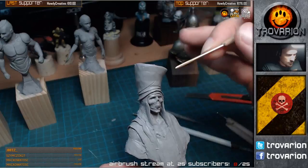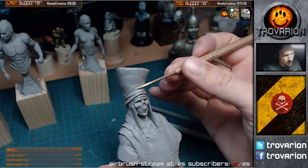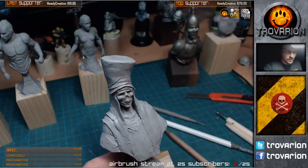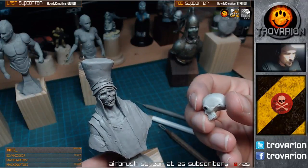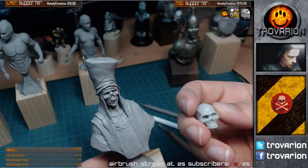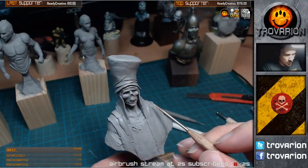Next up, my patrons have requested that I should do a tutorial about how to sculpt skulls. So I guess I'll do that, maybe beginning of next month.